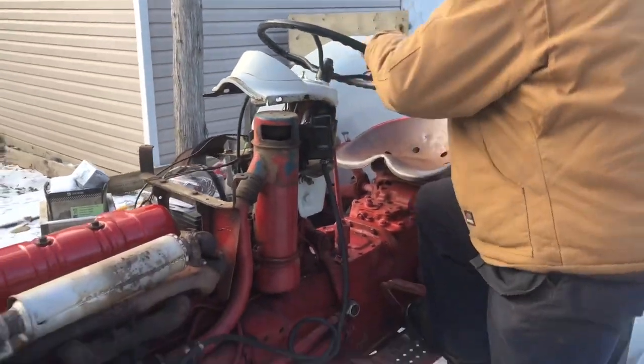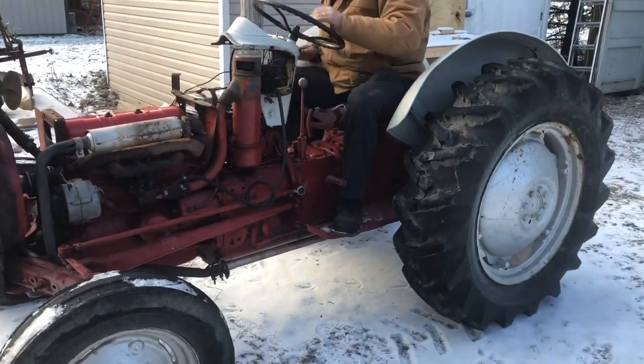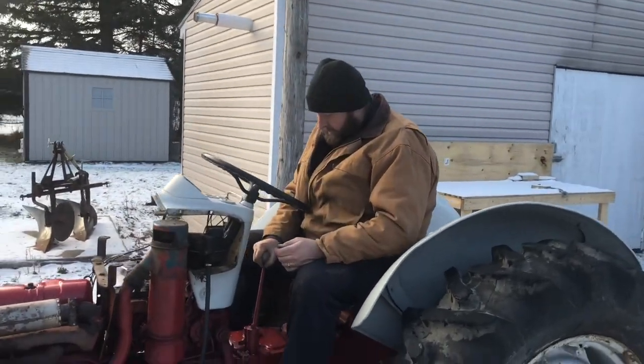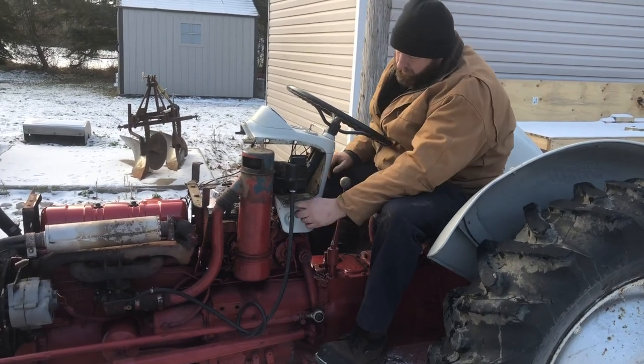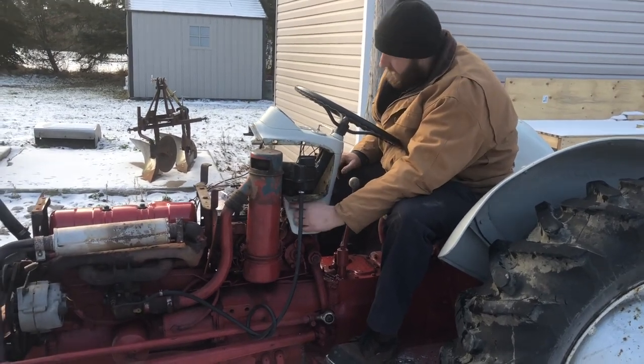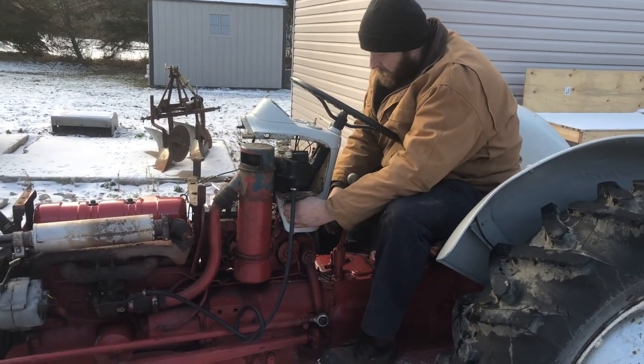Let's see if I can even get up on this. This seat's like way too close for me. It should be good. Someone hooked it up with that key switch on — I don't like that. We're supposed to have the push button here, but it should be a lot safer.